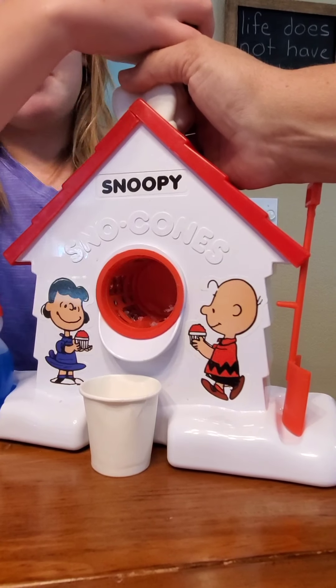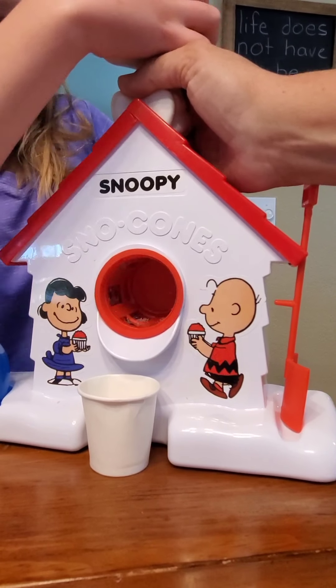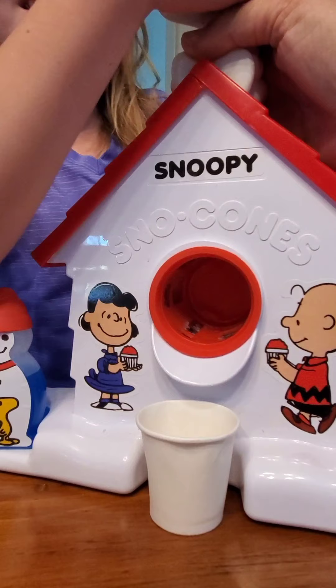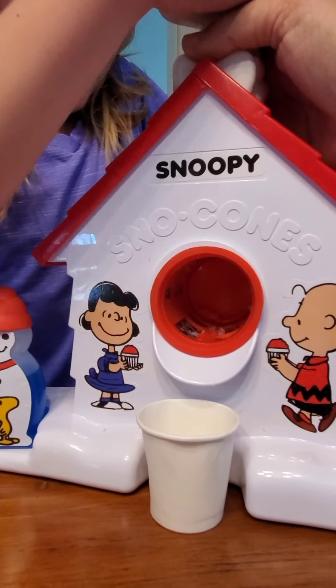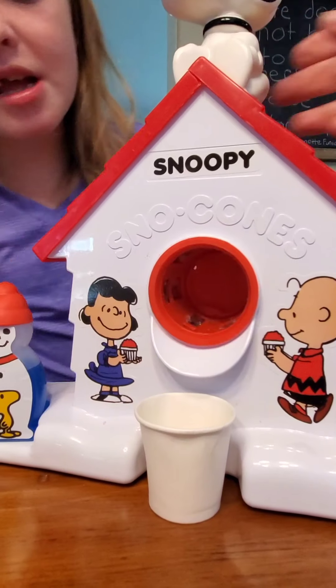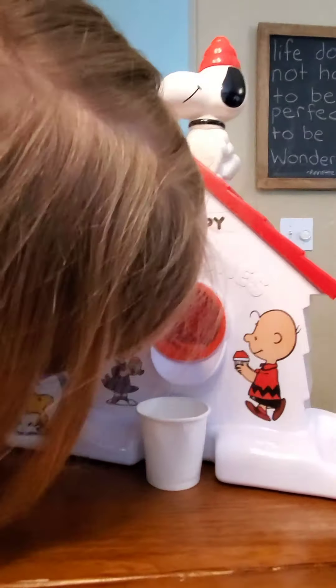You're getting some shavings! Keep going. Clearly, we did not do that — we're just using freezer ice. Okay, stay tuned, we're going to get our hang of this and come right back.